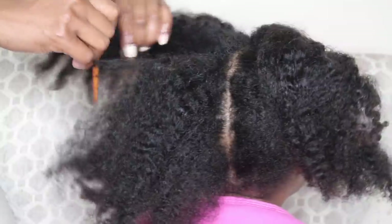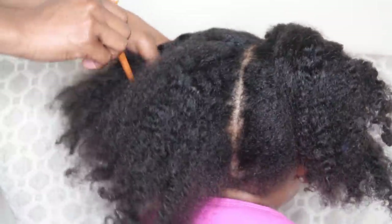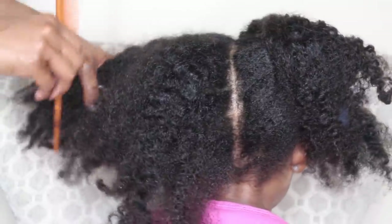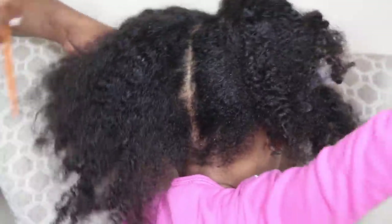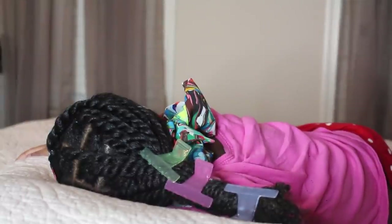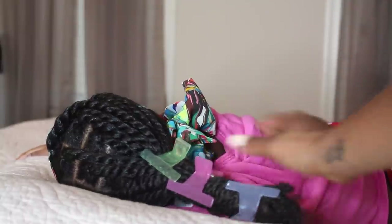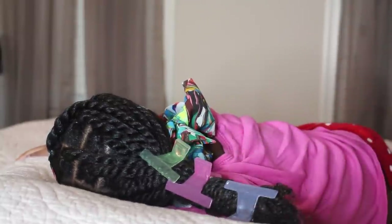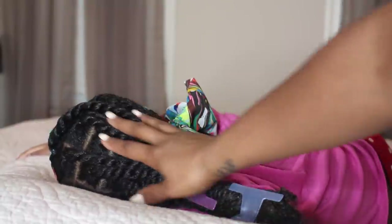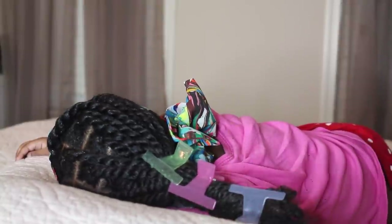If you guys have any questions, leave them down below. I'll leave my link to my mini twist tutorial above so you guys can check it out. She fell asleep while I was doing her hair. I just wanted to show you guys a tip too — when I stretch her hair, I like to put these things on. Because sometimes when I add a lot of mist, it does cause it to shrink, so this just kind of stretches it again a little bit.